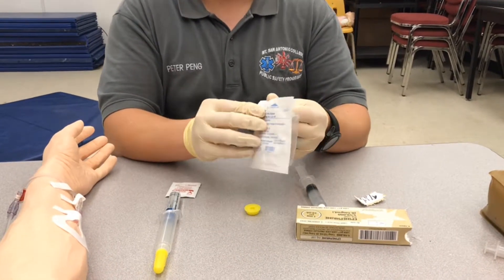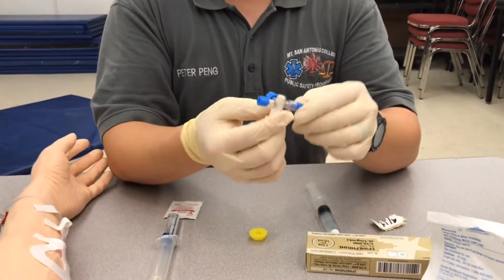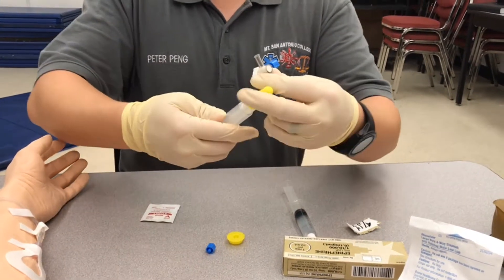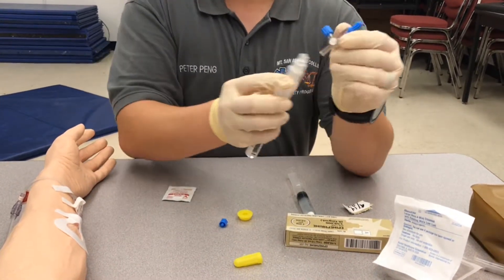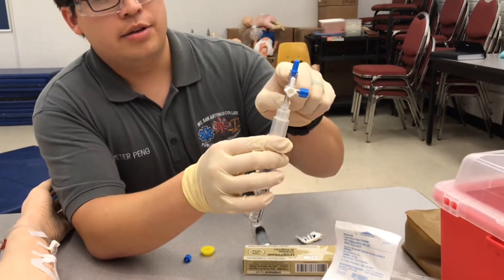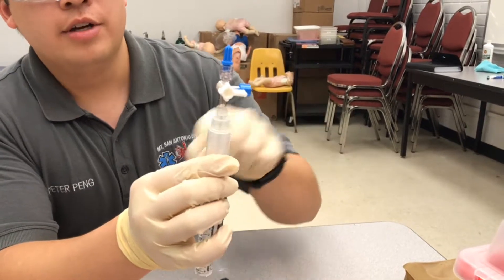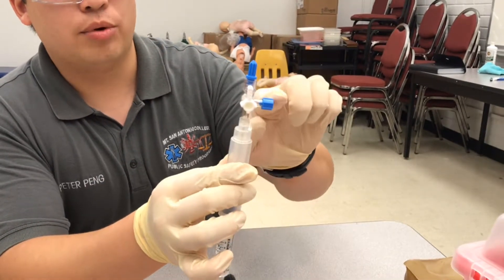Now I'm going to open up my three-way stopcock. Make sure you keep the caps on if you're not using them. We're going to be using these two ports for now — these are both the female ends and this is a male end. First we're going to hook up the epinephrine and screw that on. With the three-way stopcock, there are three directions fluid can go and this white lever can move to any of those positions. Wherever the long part is, it says off. So right now this port is off. I want these two ports to be open.